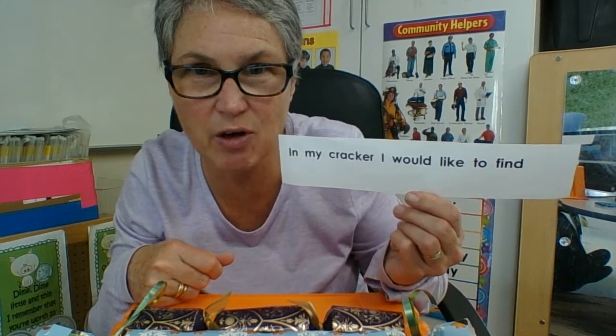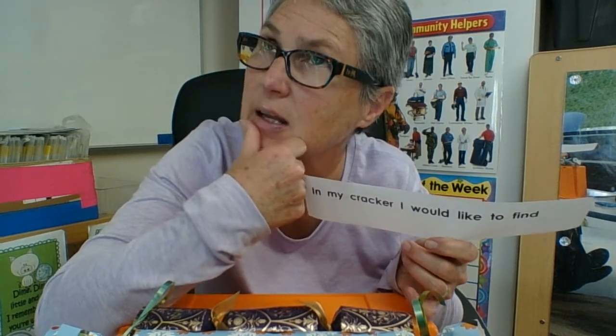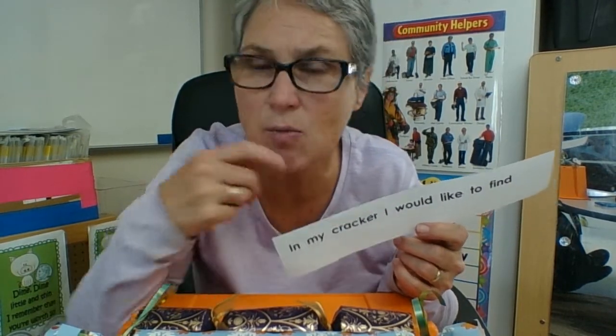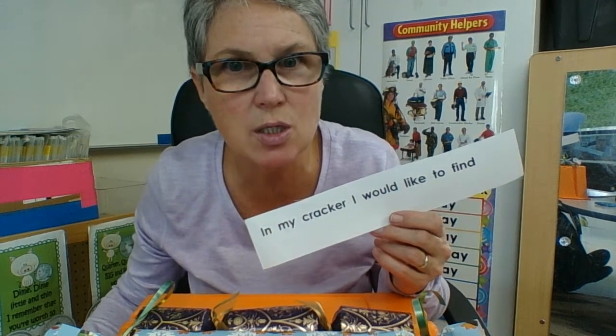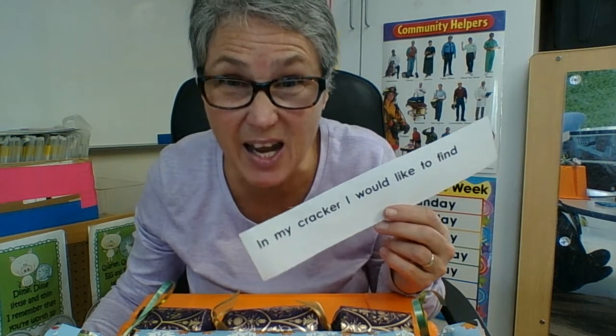I wonder if I could find an elephant in a cracker — that would have to be a pretty big cracker, but maybe I could do it. Or maybe I could finally get that horse I always wanted. Yeah, that's what I would like to find in my cracker.